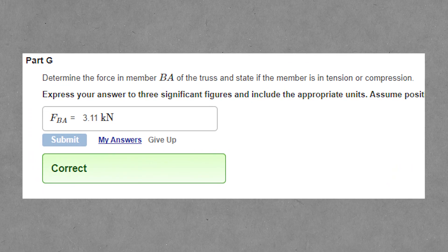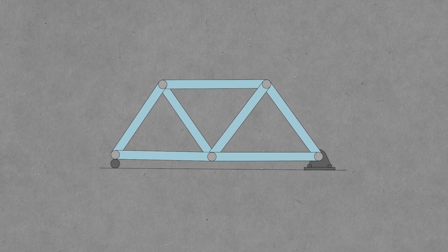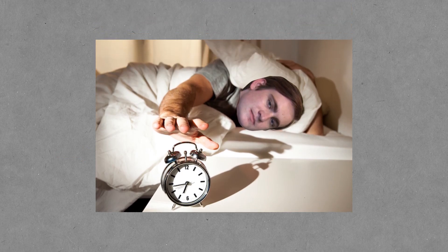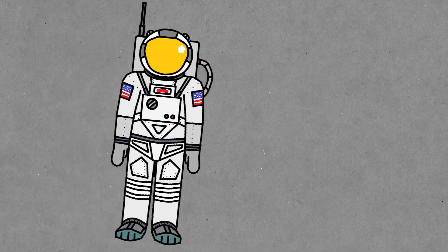My problem is that I'm doing statics problems in my dreams. A statics problem is basically where you have a structure with a bunch of struts attached together, you put forces on it, and then you find out what all the forces on the individual members are. It also works for machines and pulleys and stuff like that. I was doing those in my sleep, and I kept snoozing my alarm because I had a statics problem I had to keep finishing. I need to take a break from my classes. But anyway, back to the video.